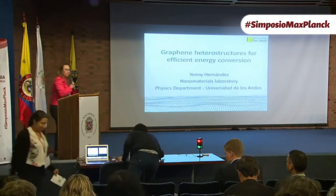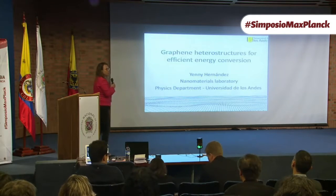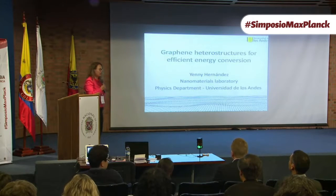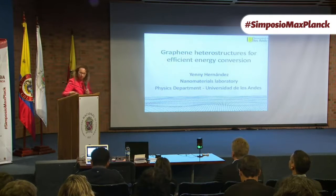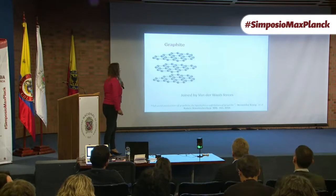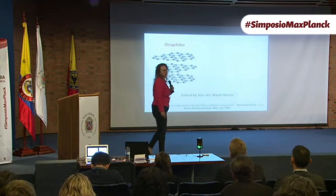Thank you, Doris. Hello. Thank you to the organizers of this wonderful symposium. I also really enjoy being in interdisciplinary workshops because I learn a lot. As Doris said, I've been working in graphene for a long time. I arrived to graphene very early on — before graphene was cool, I started working on graphene.